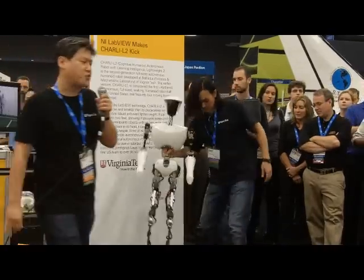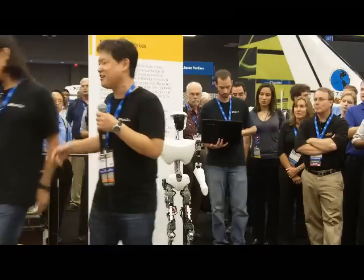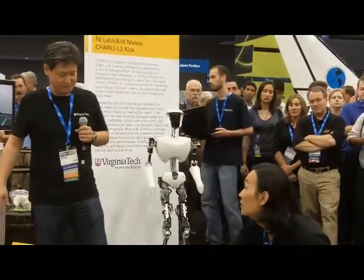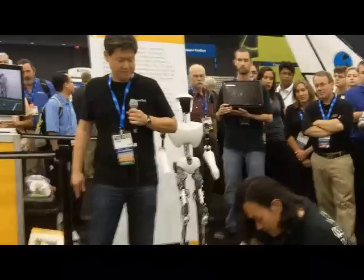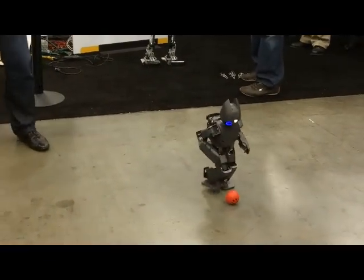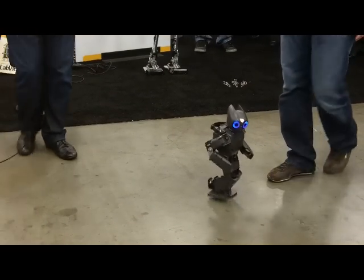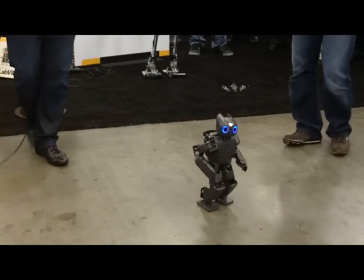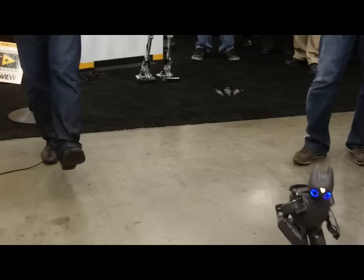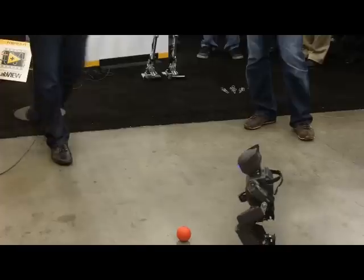Darwin OP shares almost the identical software structure with Charlie — it's just a little bit smaller and cuter. Nobody is remotely controlling it; it's just using its camera to follow the ball. To make it simpler, we just make it follow red-colored objects. Everything is done real-time with onboard processing.